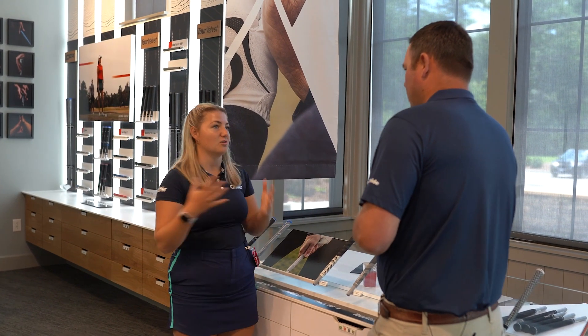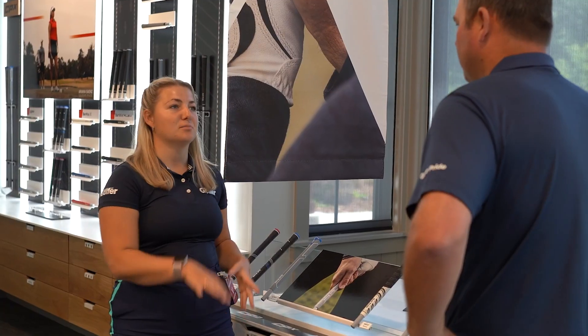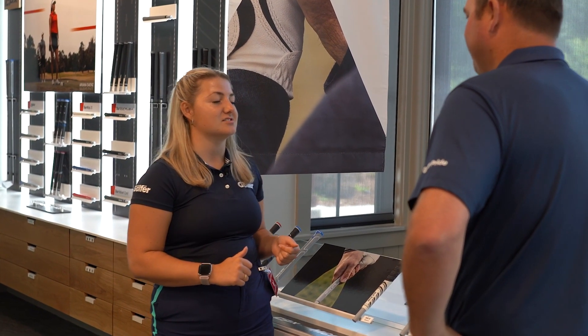If you're doing loads of short game practice, you might want to replace your wedge grips more frequently and things like that — so always things to think through on that front. Exactly.